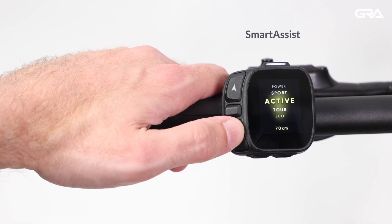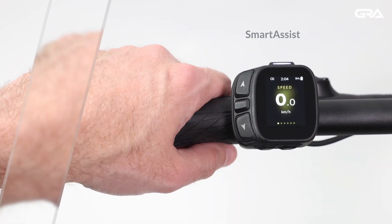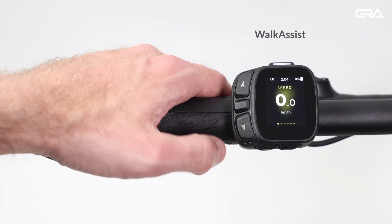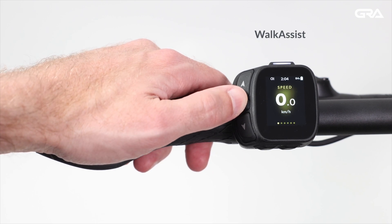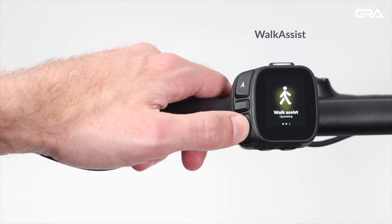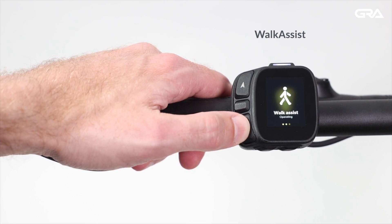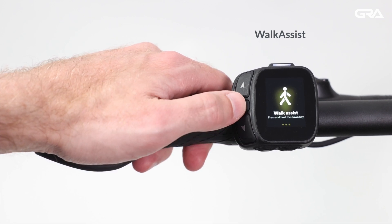Deactivate Smart Assist by pressing L1 or L3 briefly. To enable Walk Assist, long press the L2 button for 1.5 seconds. To use Walk Assist, hold the L3 button while walking with the bike. Release the L3 button to deactivate Walk Assist.